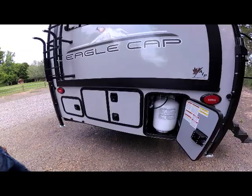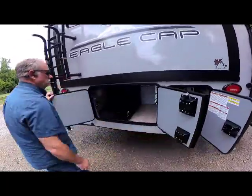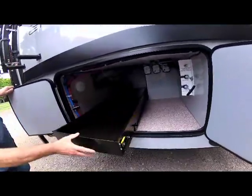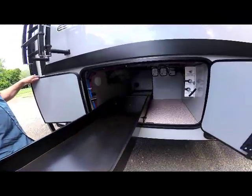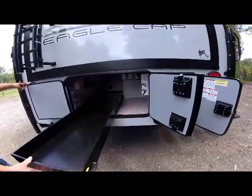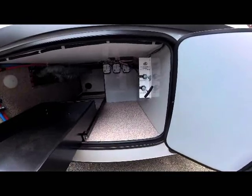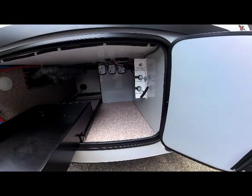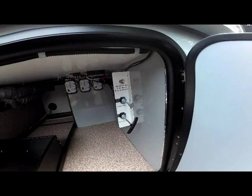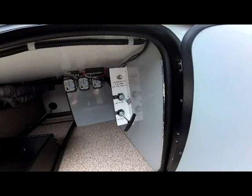In the center of the unit is your cargo exterior storage bay with double slam-latch locks, easy to open. New for 2020, this cargo bay has dual access — a sliding metal tray that slides out for full access for storage, plus side storage for bulkier items. In the cargo bay storage compartment is also your 12-volt battery house disconnect and your gray and black dump valves.